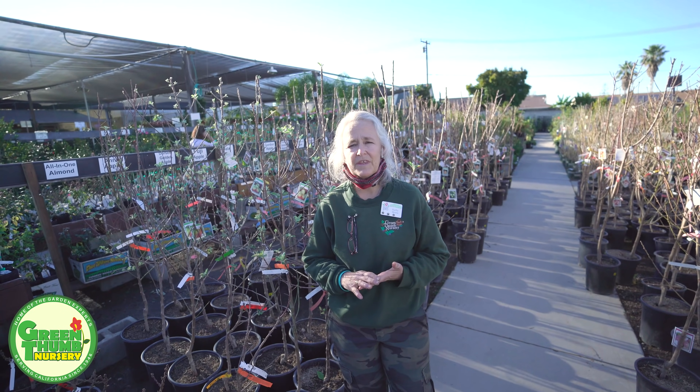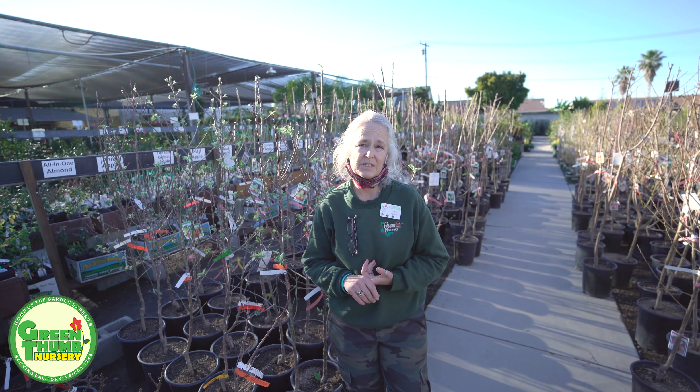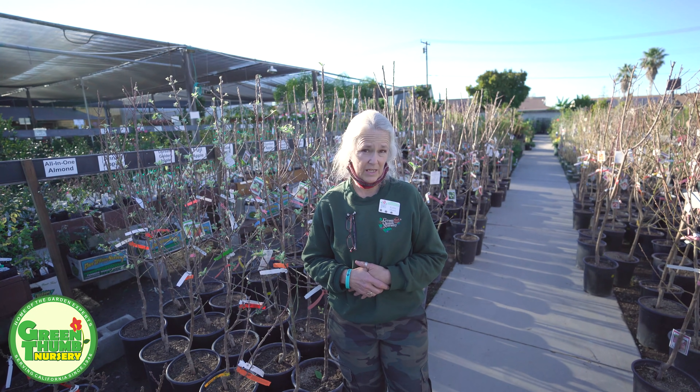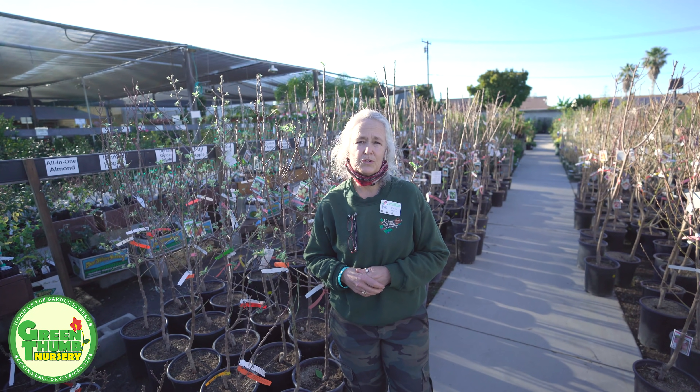Now there is one thing you need to be concerned with. These trees all need full sun — at least five hours of direct sun to do well — and they need good draining soil. You want to soak them well when you water them and allow them to dry out between waterings, and they're going to need some training to get them to produce fruit in the area of the tree that you're wanting.